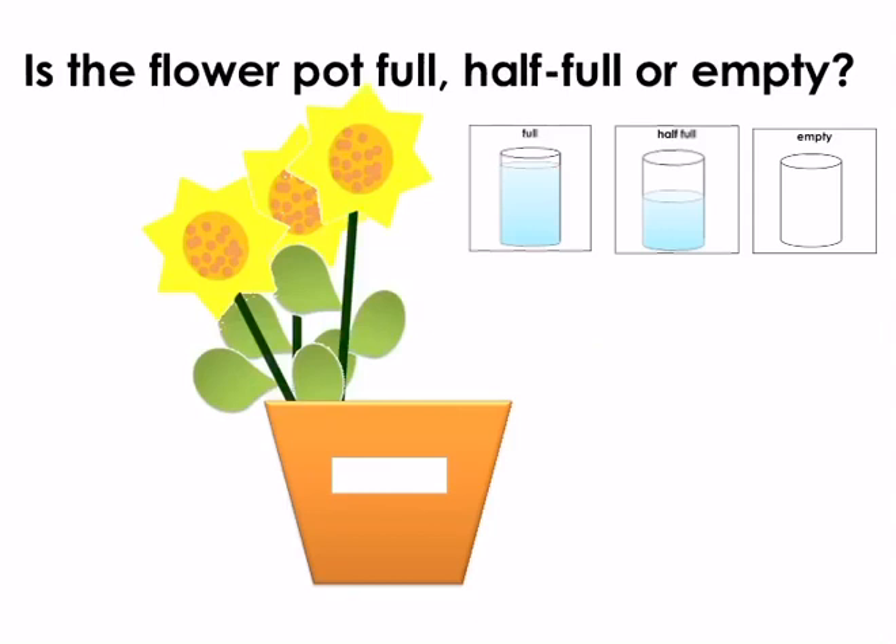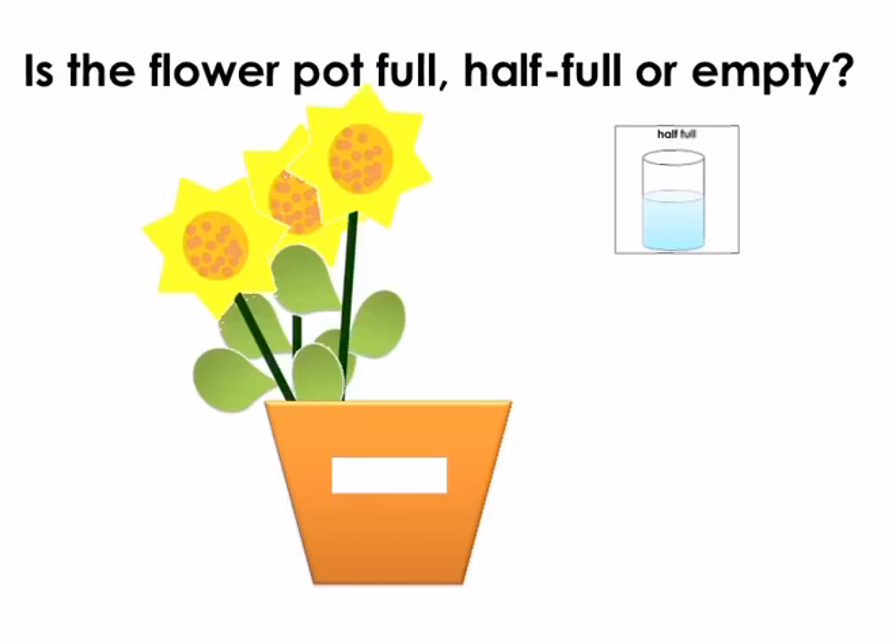Is the flower pot full, half full or empty? Point to the correct symbol. The flower pot is half full.